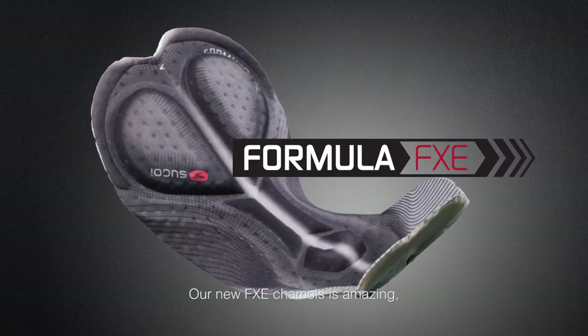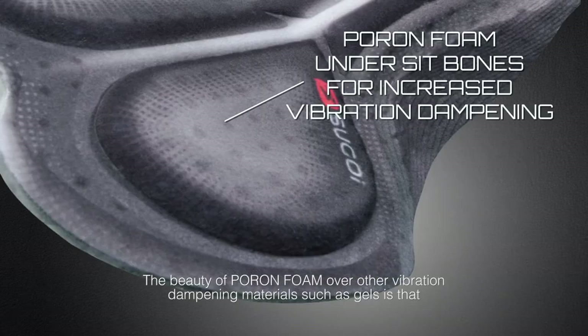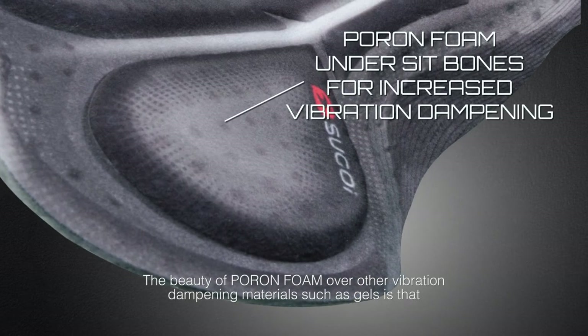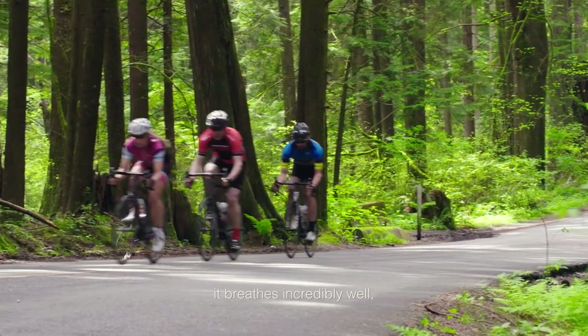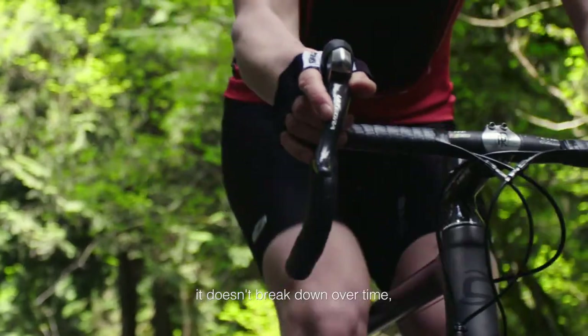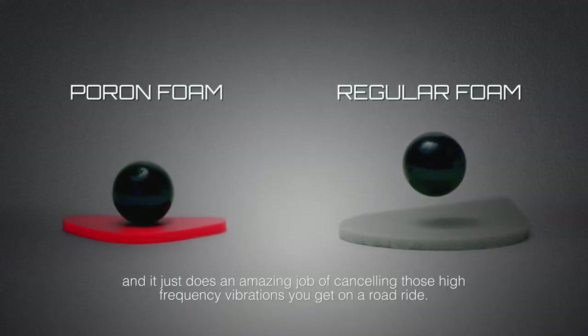Our new FXC chamois is amazing — it has all sorts of new technology that's really game-changing. The beauty of Pour-On foam over other vibration dampening materials such as gel is that it breathes incredibly well, it doesn't break down over time, and it does an amazing job of cancelling those high-frequency vibrations that you get on a road ride.